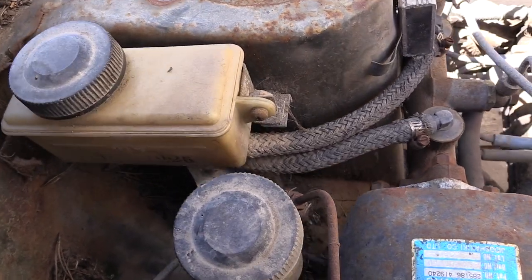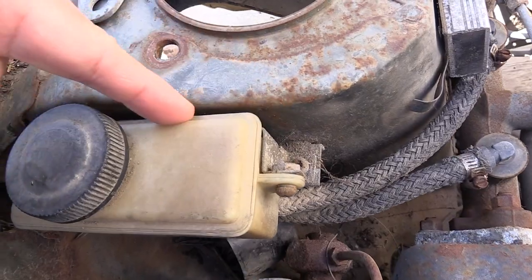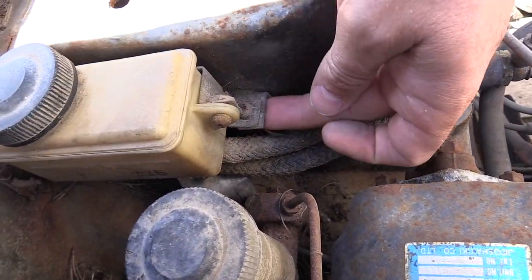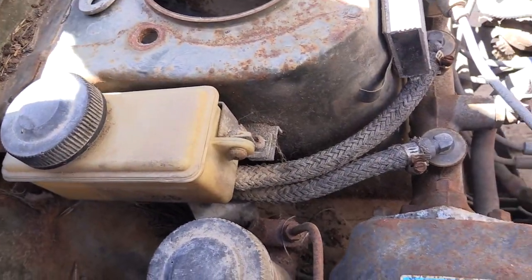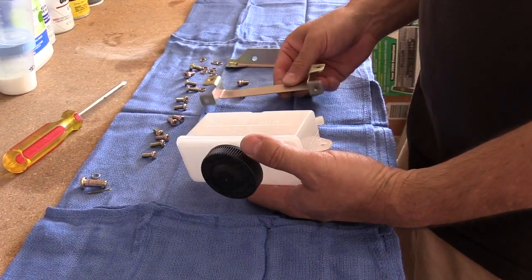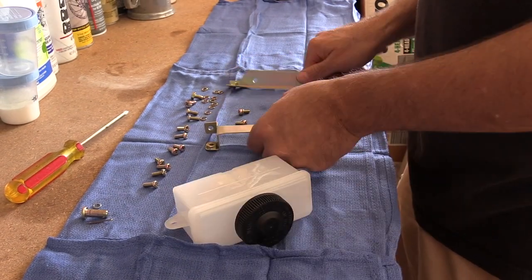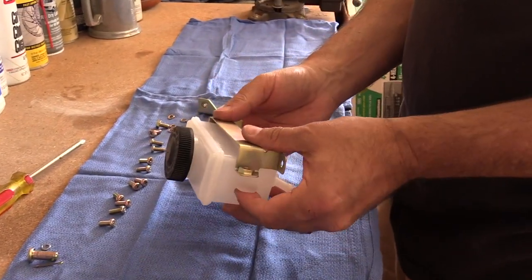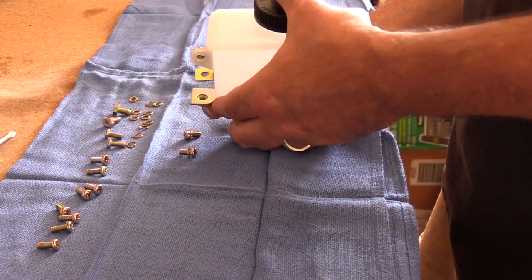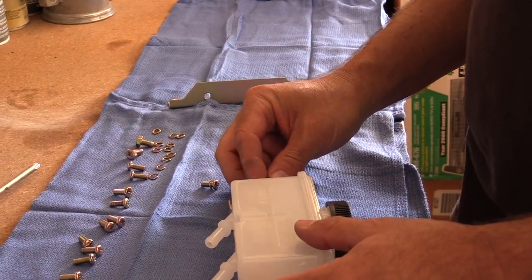Master cylinder reservoir mounting is like so: Phillips screw on the outside into the bracket that wraps around the back, and then bolts with more Phillips screws to the bottom piece that bolts to the strut tower. The brake fluid reservoir comes with a couple of little brackets. This one bolts to the strut tower, and this one wraps on the back of the reservoir. Once this is bolted to the strut tower, the other piece threads on there.